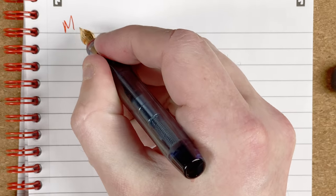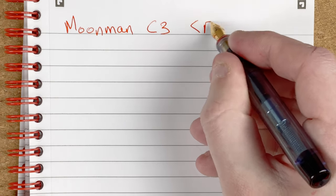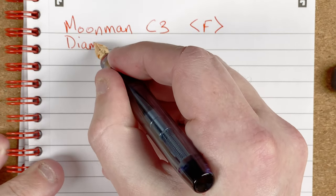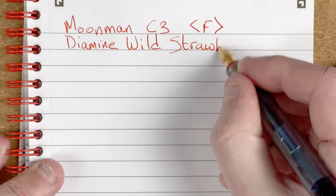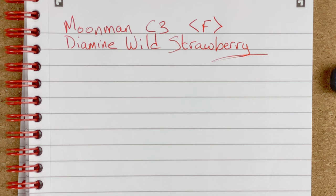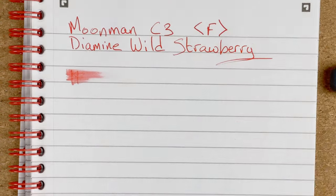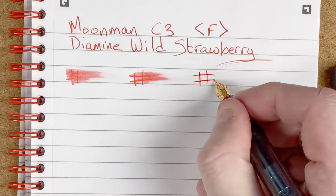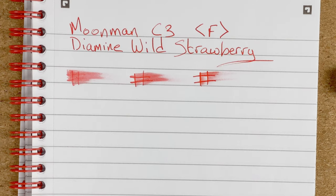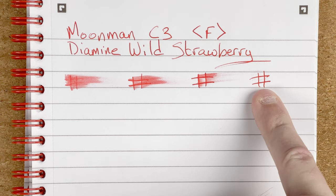So we have here a Moonman C3 with that fine nib, and the ink — Diamine Wild Strawberry. It looks fairly nice in this pen. I think it looks quite fine — tending towards extra fine for me. We'll see how it goes as we do more writing. Drying times: immediate, 10 seconds, 30 seconds, one minute. After a minute, there's the tiniest of smudges still coming off, but I would say that's nice and dry. I'm going to move the microphone close to the paper so you can now hear the pen write.